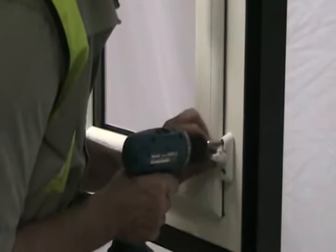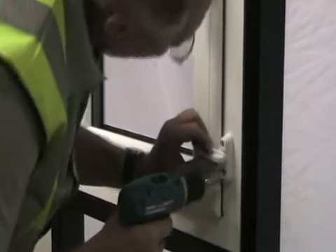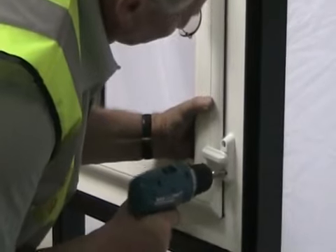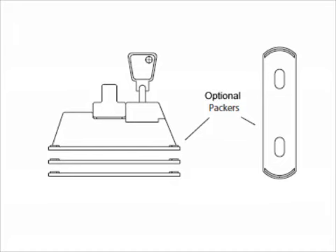Use M5 screws to fix the sash jammer in position. Continue screwing until you feel resistance. Check the compression of the sash jammer arm on the window or door.